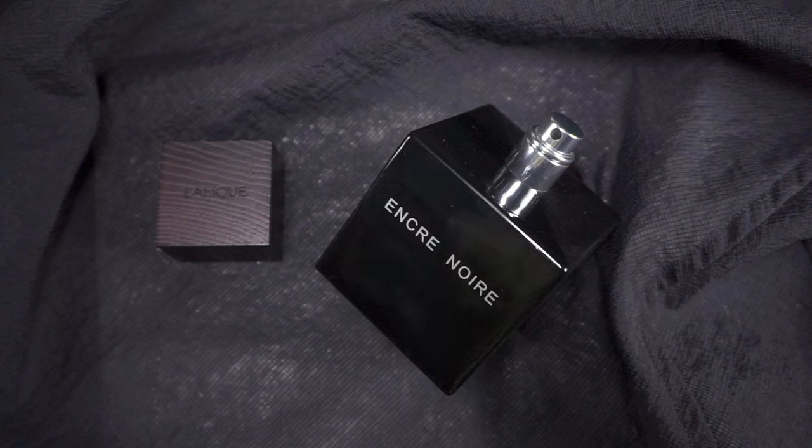So we cannot say that Encre Noir is trying to copy Sycamore, because it was released before Sycamore. Sycamore was already in the making in 2006 but wasn't officially released. The nose behind Encre Noir is Nathalie Lorson. As the name suggests, this is a Nordic person, and as the smell suggests even more, it is a very Nordic fragrance. The bottle is beautiful and the wooden lid is also gorgeous — everything works.